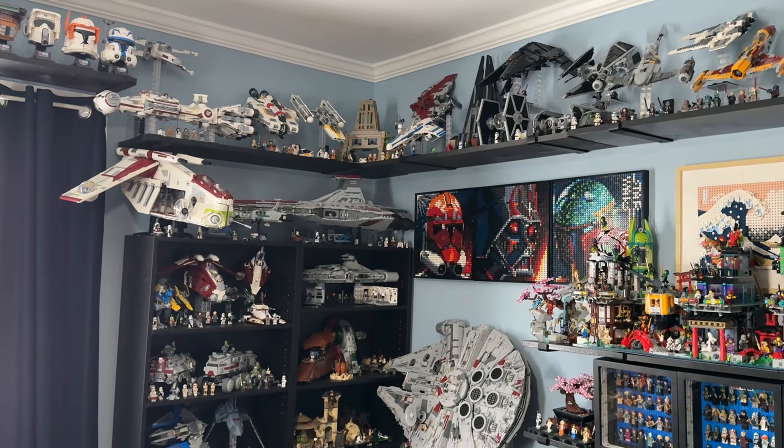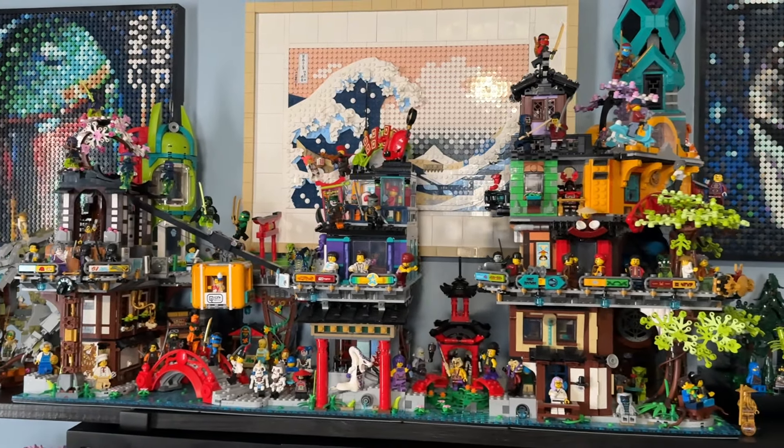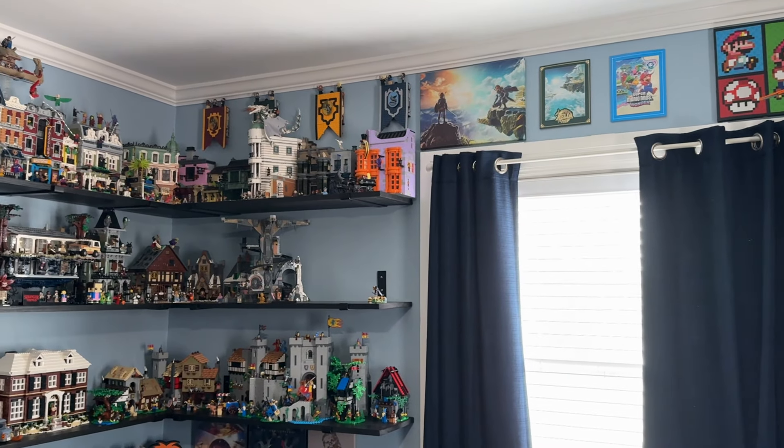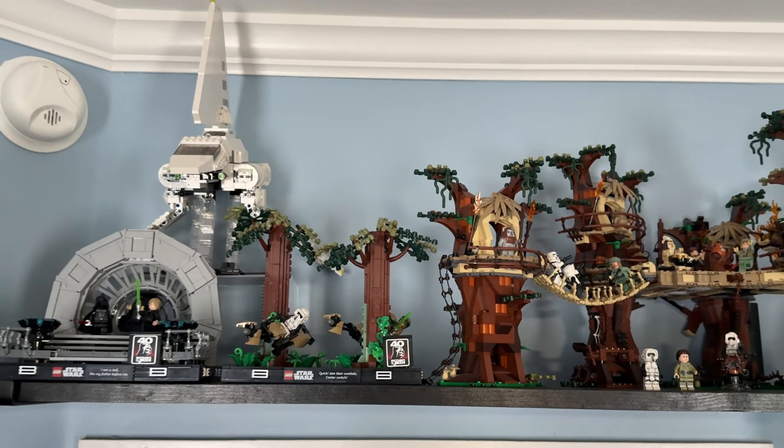Without it looking too crowded I can't really fit it there. It would be cool to have them on this shelf, especially with some Star Wars art portraits in the background, but there's not much I can do there, so I'll just complain, I guess.